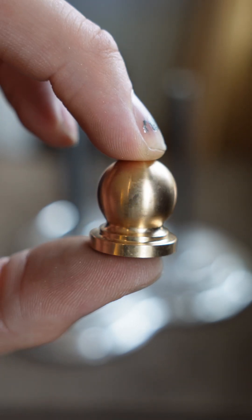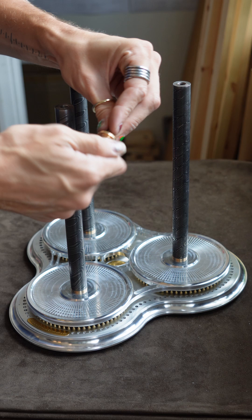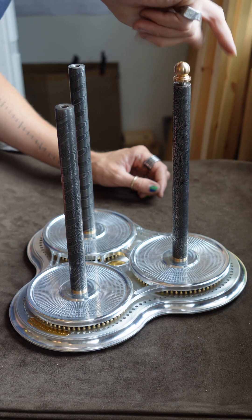And then we have these little bronze finials on the top. We screw a stud into each one and then they just sit on top of here.